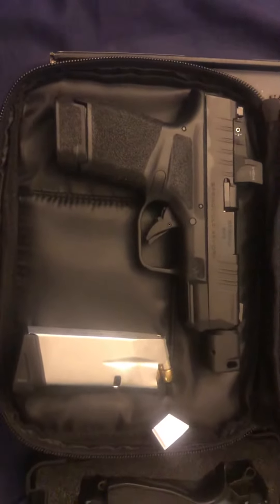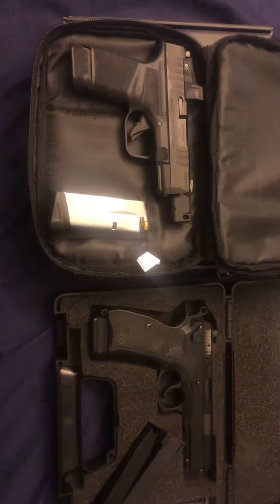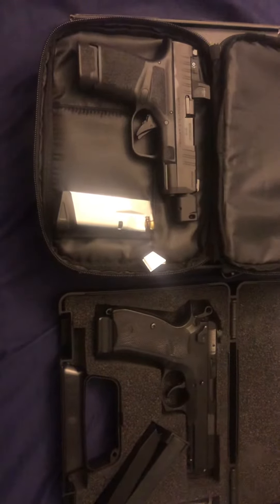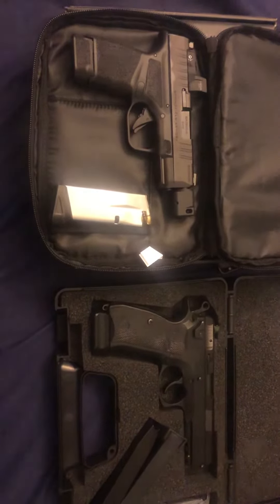Just to give you kind of a size comparison — that's my CZ-75 SB01 Tactical. That pistol is a laser, but it's heavy — 40 ounces loaded — and it gets heavy when you carry it.